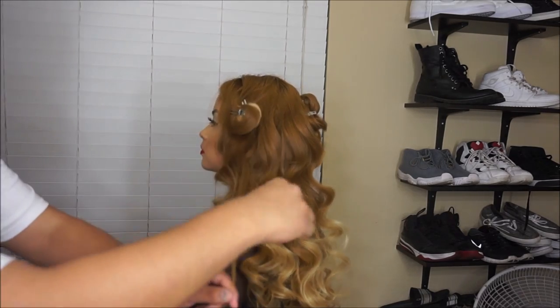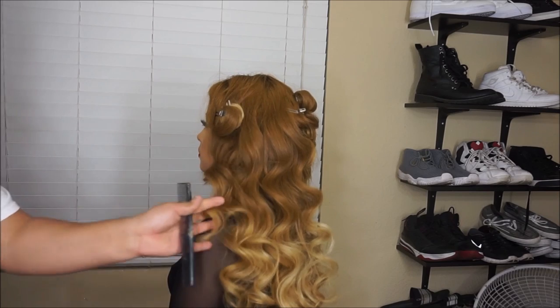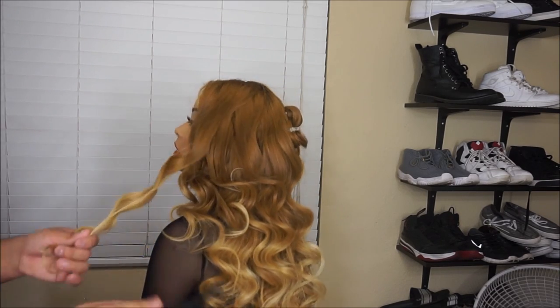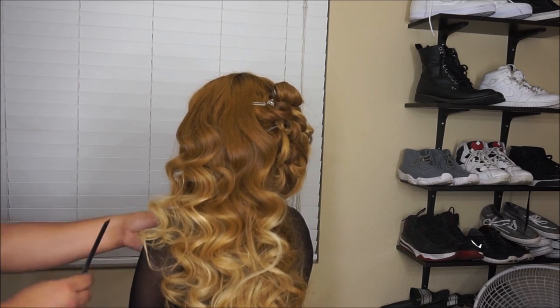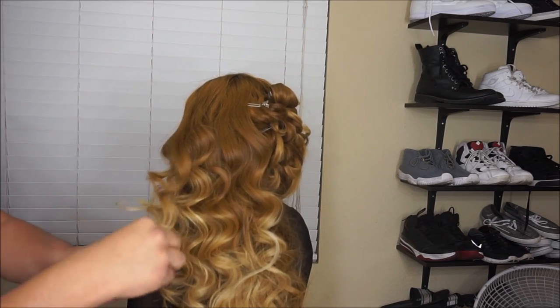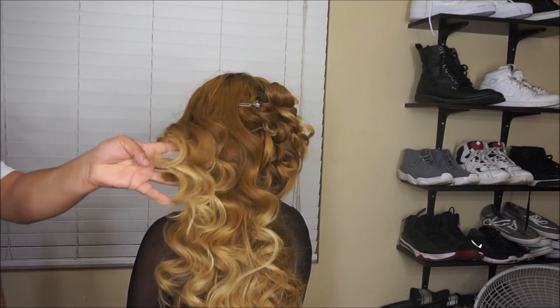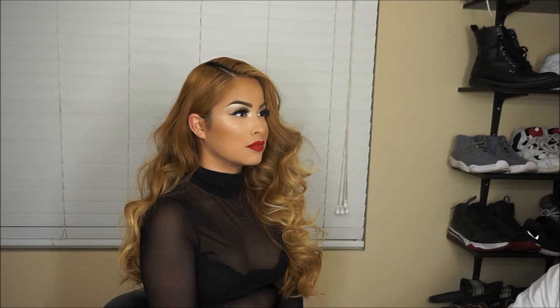Now we're moving on to hair. We're going to let the curl fall, pull on it, and tease upward — this adds volume to the curl. Then I'm setting the curl with some hairspray. Just let the curl fall and tease upward, and that's pretty much it. If you want to see how I curl the hair, I'll link my video below. Thank you guys for watching — my girlfriend looks beautiful! Like, comment, subscribe, and follow me on social media.